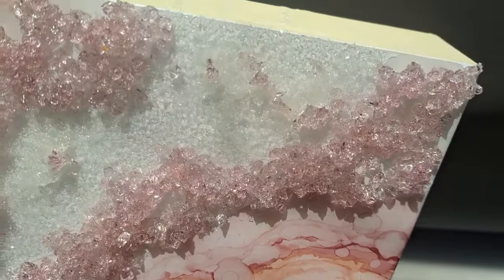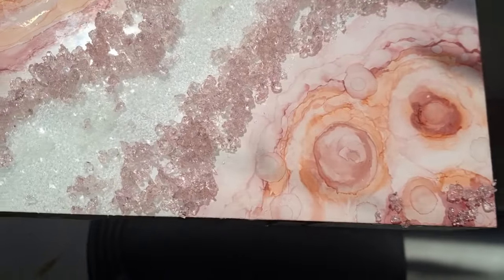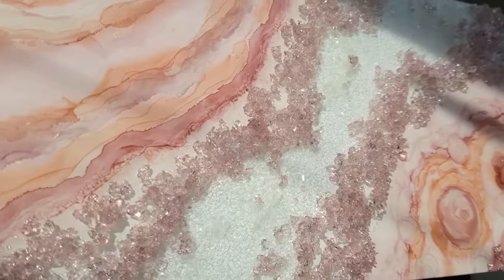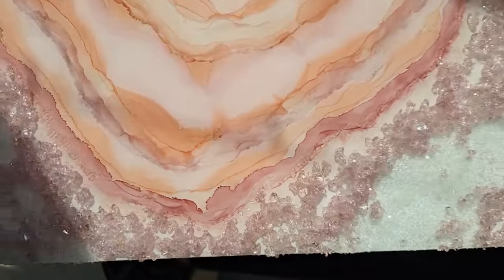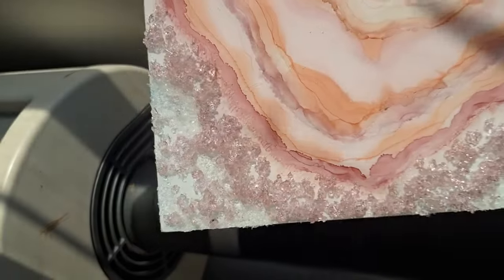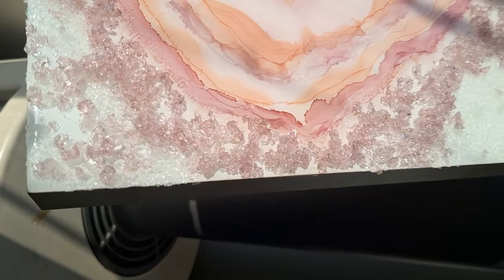Hi and welcome to the newest tutorial. Today we're going to create this beauty together. The goal was to create as natural a look as possible for a pink amethyst geode slice, without any glitters, without any gold. This painting still needed to be top coated, that's why the resin coat is not perfect, but I had to take advantage of the sunny day to show you how beautiful it is.